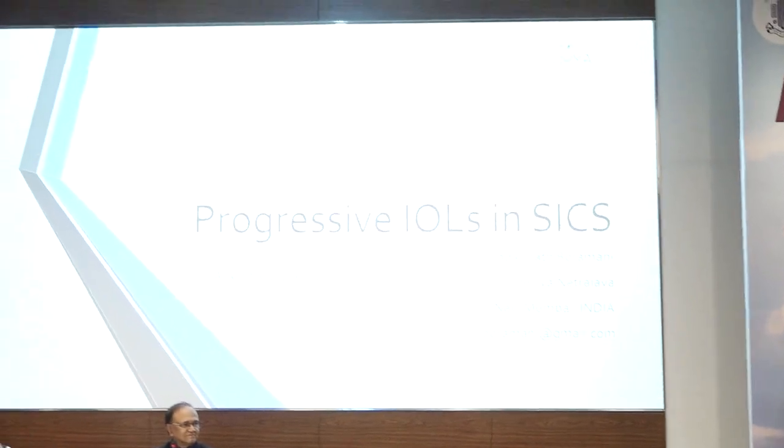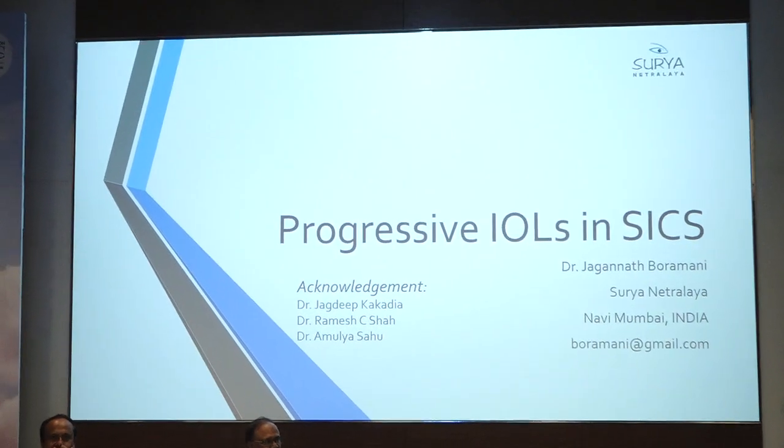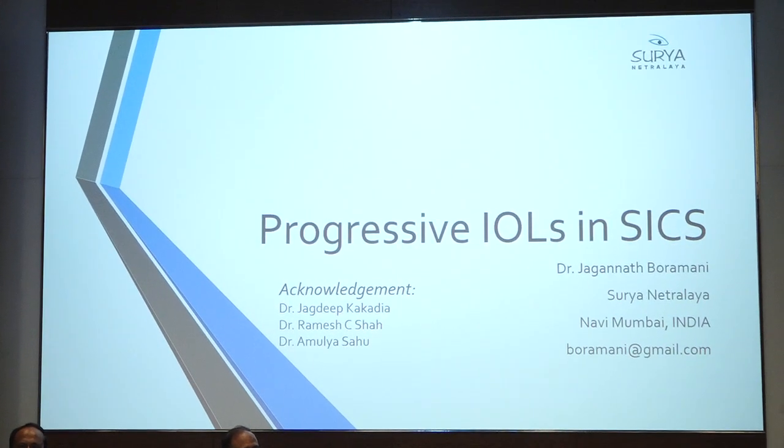The purpose of my talk is that both of them are prolific phacosurgeons, so don't get the impression that multifocal or autofocus lenses are meant only for phacosurgery. It is not like that. You can use them in SICS, provided you learn what Dr. Arati has shown. If you are able to manage your astigmatism well with SICS incisions, you can implant multifocal autofocus lenses with more confidence, because now you know what your astigmatism is going to be.